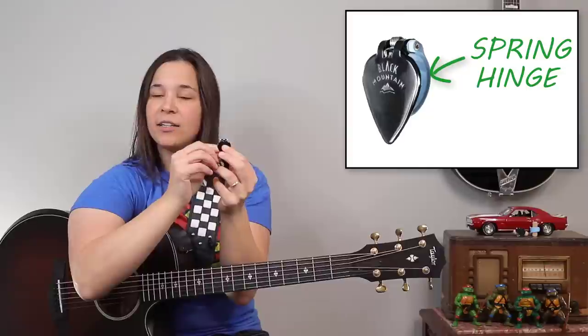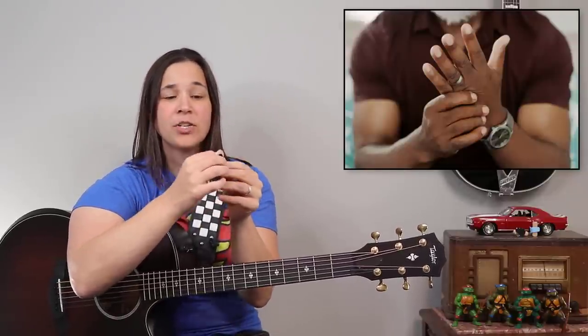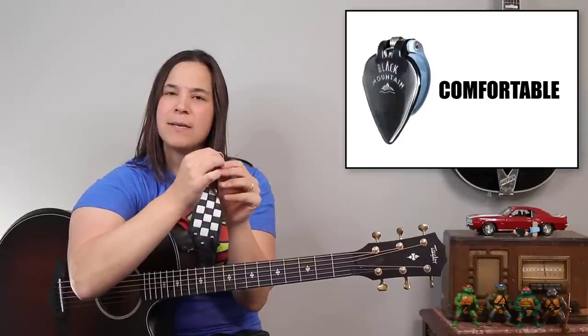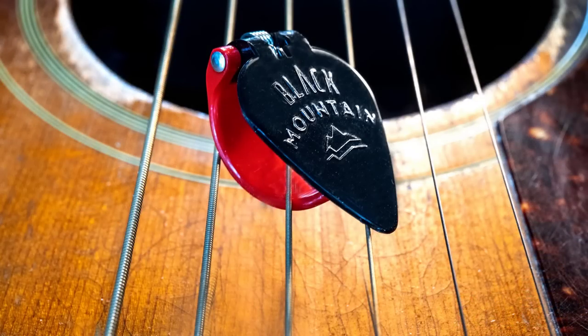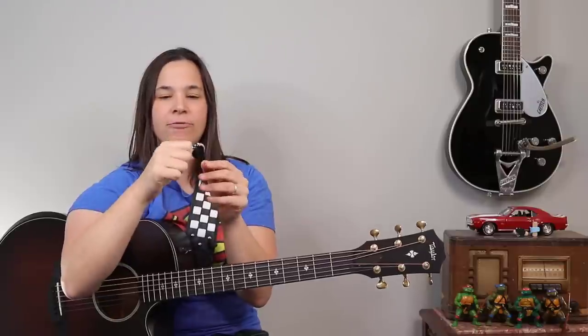This one is just a regular tension. They do sell ones that are extra tight. If you're someone with arthritis, I don't know if that extra tight is going to be too much. This one is very comfortable — it doesn't feel like it's squeezing me too much. This is just their regular tension spring. Other thumb picks are usually just a single piece of plastic, and sometimes that plastic over time gets worn down and loosens up. But I feel like these springs have a really good feel.